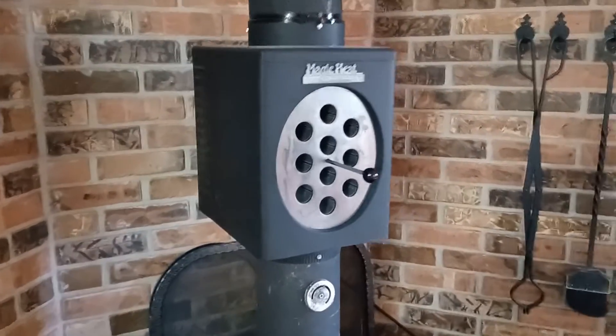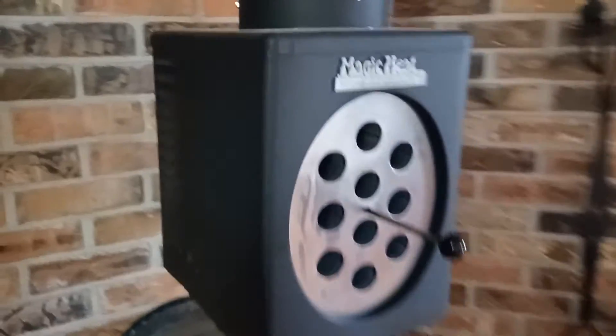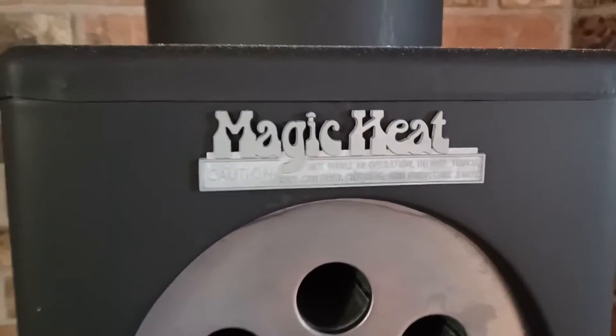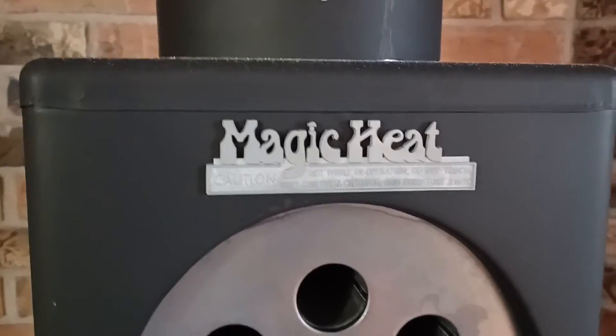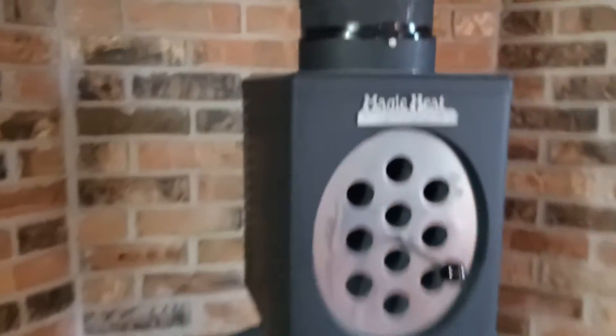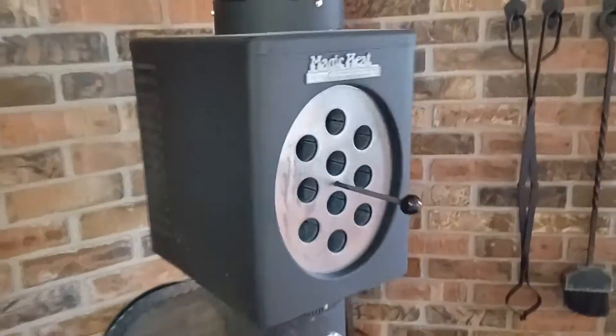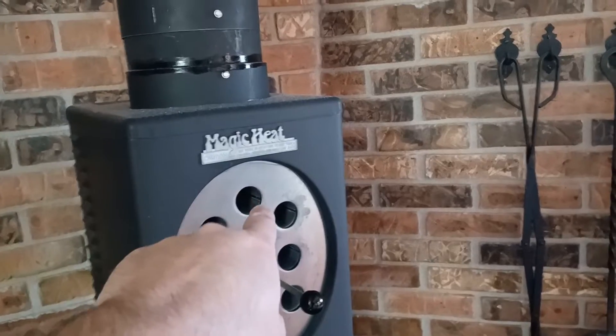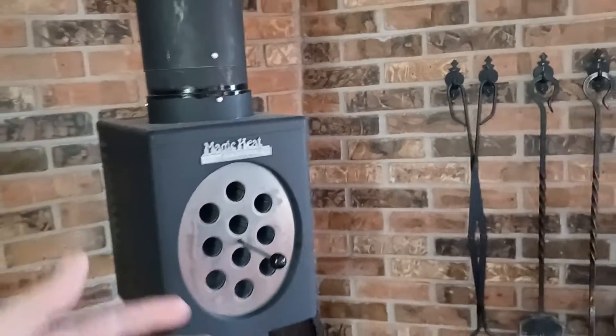If you have ever considered one of these units, it's a Magic Heat heat reclaimer. Basically, what this does — it has a fan in the back, and it blows air through these tubes, and these tubes pass perpendicularly through the chimney.